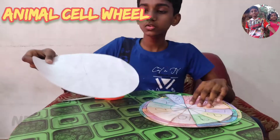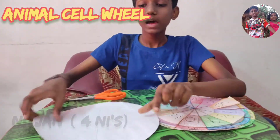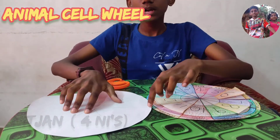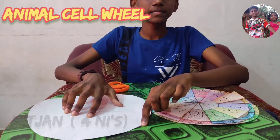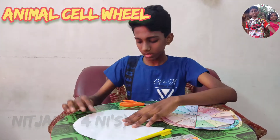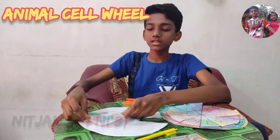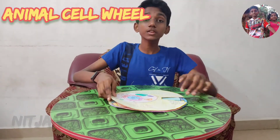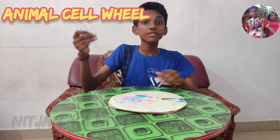Likewise, on the front page, divide it into 12 parts and draw a circle of 5 cm radius on it, but cut a segment out. Now give a background color to the paper and stick the animal cell on it. Join these two and to make it rotate freely, use a wire or thread.